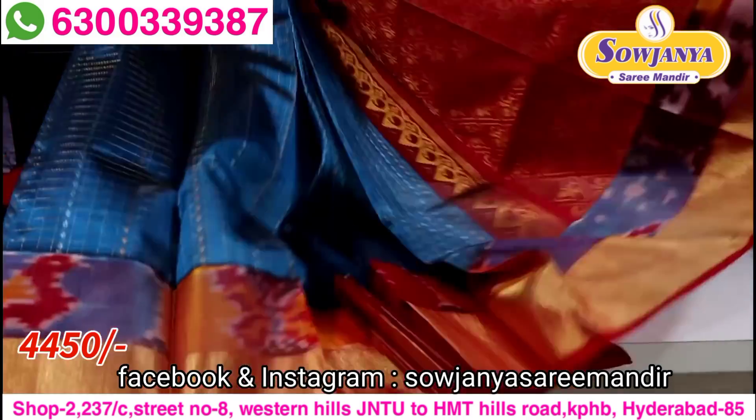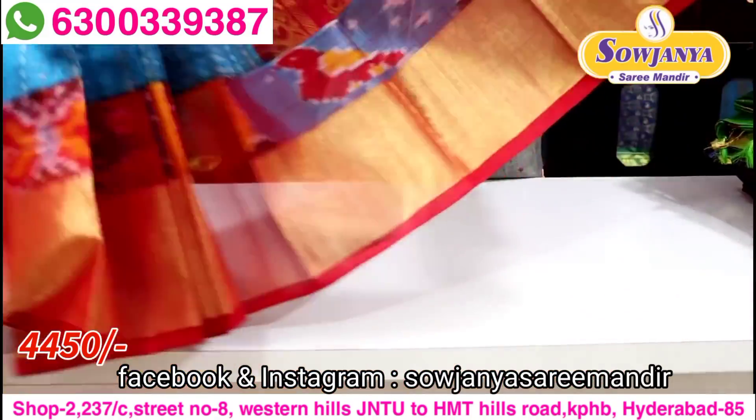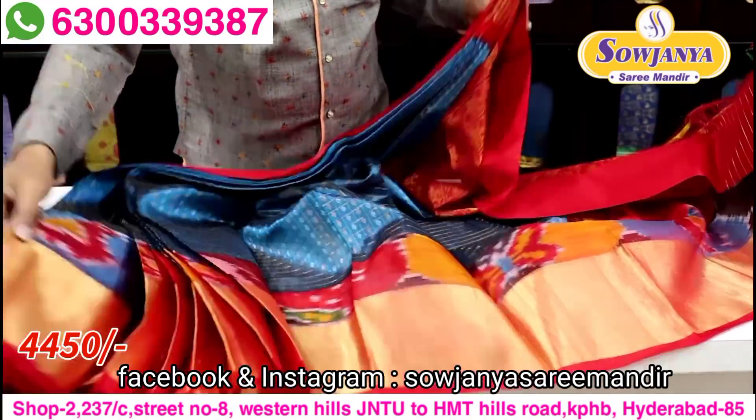Next color: peacock blue color combination, red color contrast. So this color combination is also shown.